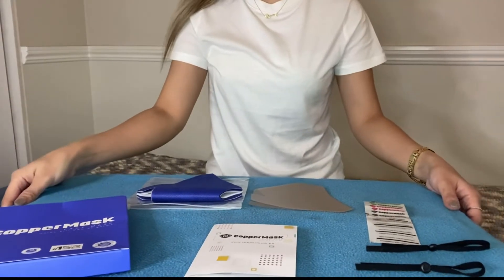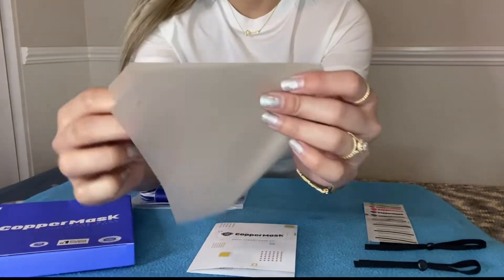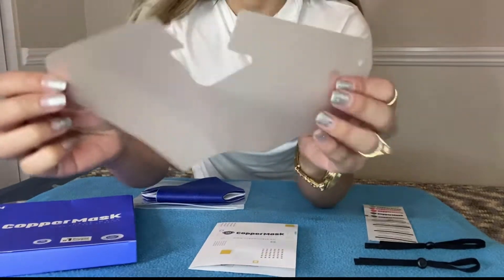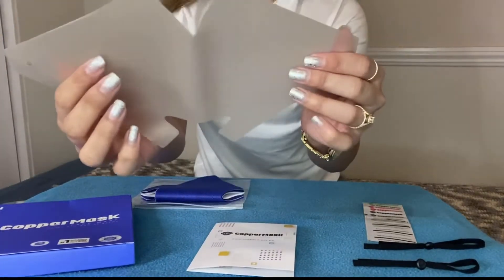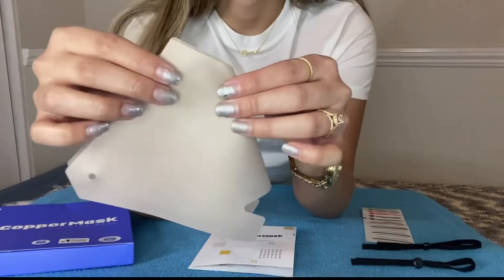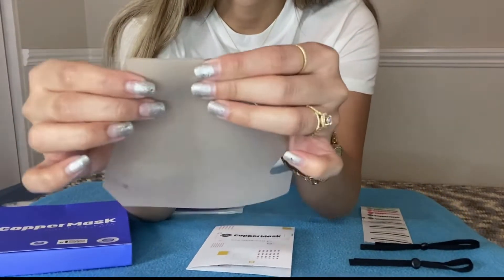Let's start! First, we have to get this anti-microbial copper mask film. And we have to fold the copper mask in half, like this.